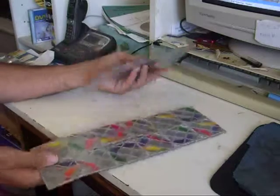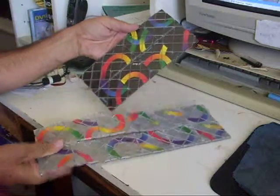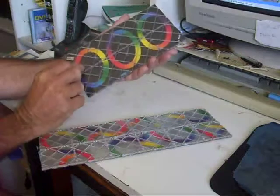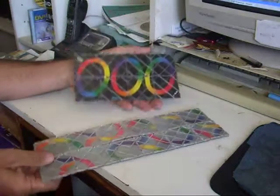Just to show you the reverse sides — and basically you can see here we're going to use both sides to solve both of these puzzles.